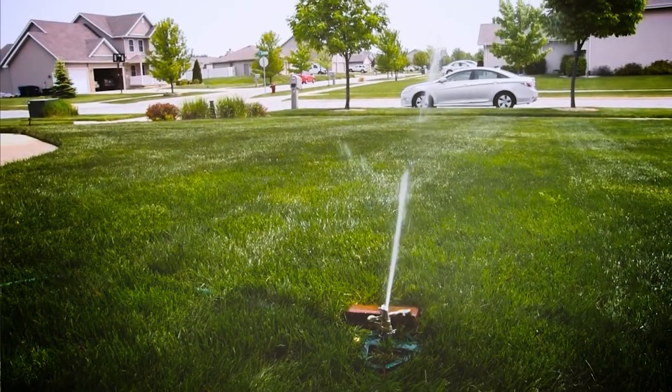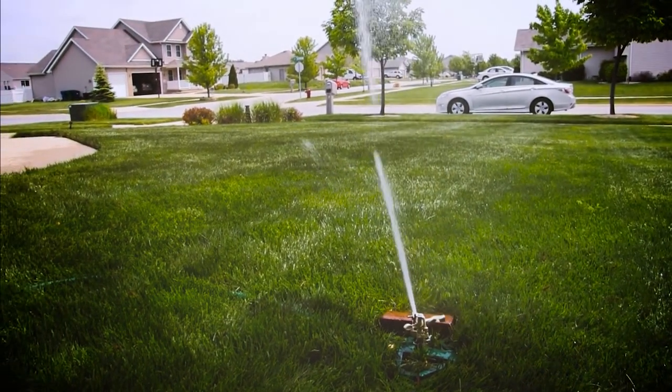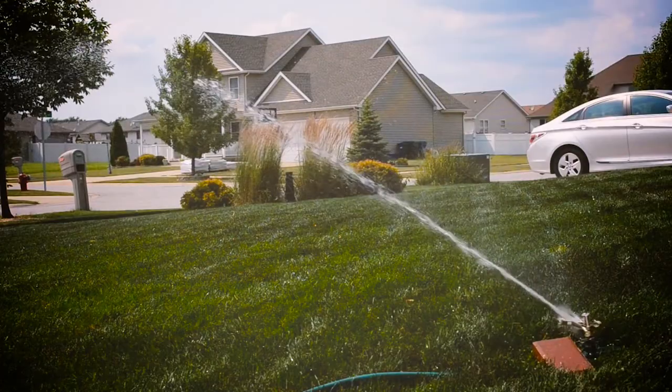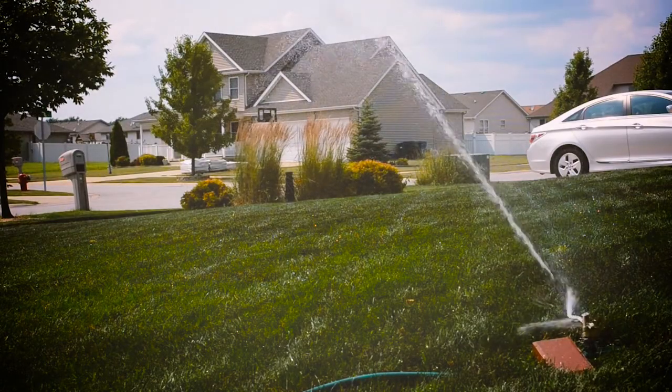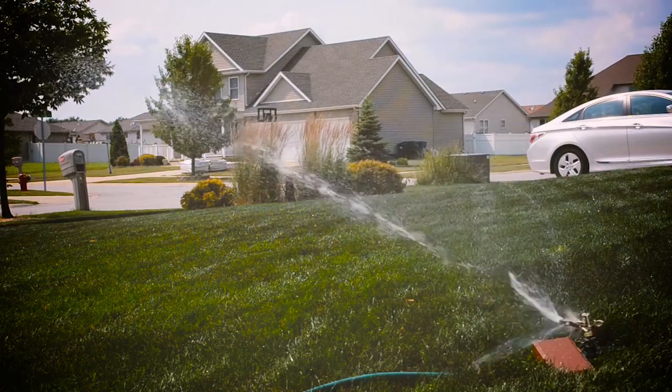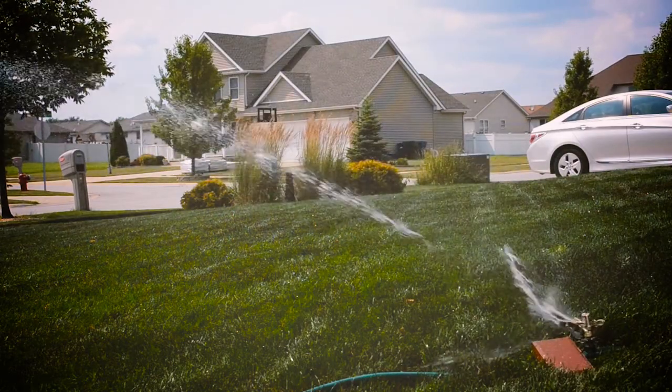Did you know that outdoor water use in Texas, particularly lawn watering, accounts for one third of residential water used each year? Typically, flower beds and lawns need to be watered no more than twice a week, and if there's adequate rainfall, twice a week might be too much, but people tend to water more than this.